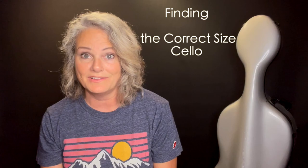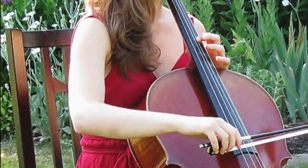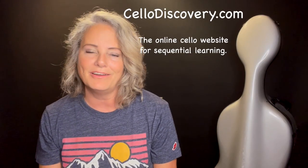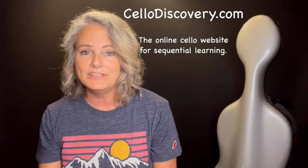Finding the correct size cello is probably the single most consequential gift you can give yourself in terms of your ease of playing, your enjoyment of playing, and eventually your success in playing the cello. So think about that before you head to the rental shop to rent or perhaps even buy an instrument. I'm Carolyn Hagler with cellodiscovery.com, the online website for sequential learning, and in this video I'm going to teach you how to find the right size cello for you.